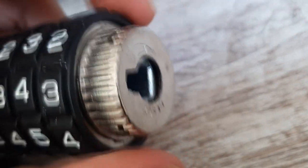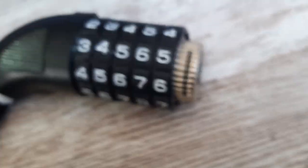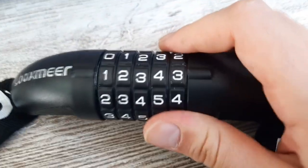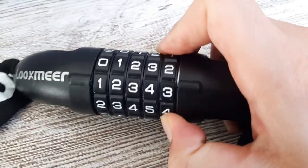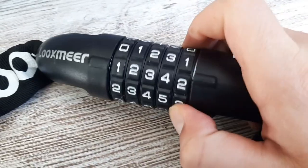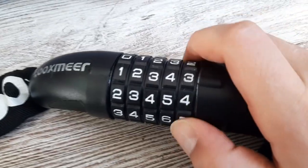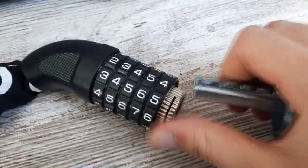I put it back here. You see I turn it so it's back to where it was. And then I just put in the lock again. As you can see the code is what I changed it to — if I try something else I can't open it as you can see. I go back, and I can easily open it.